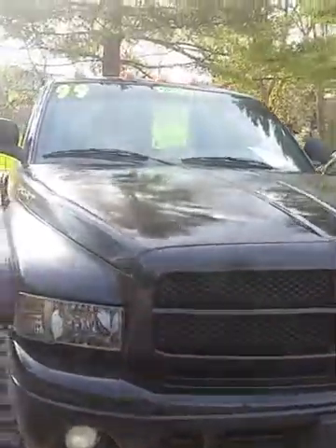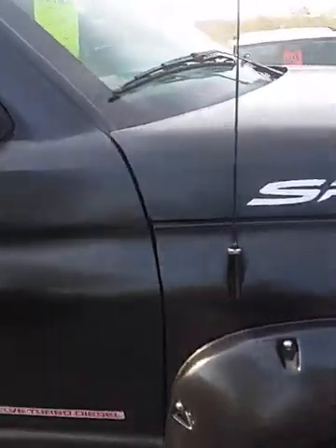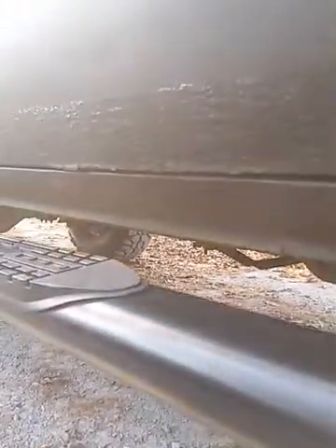The truck has some aftermarket headlights and tail lights — real nice and clear. The truck has had some clear coat peel and spray paint done on it. If you look down the side you can see a little difference in the finish — the paint has definitely had some touch-up, spray paint, and some aftermarket paint work done to it.